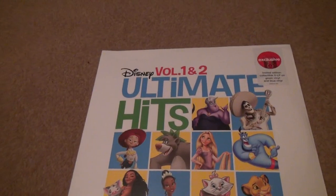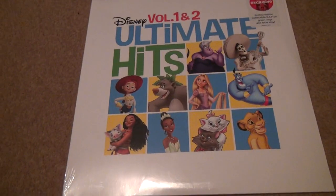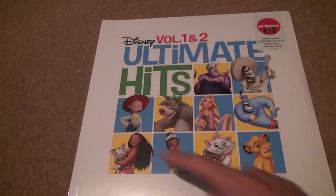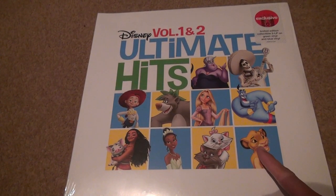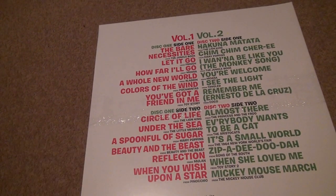Now these are all — I don't even know all of these. I wanted them for all the original movies I listened to as a kid, which was Toy Story, Aladdin, Lion King — I don't know any of these other ones. But if you look at the back, there's a lot of different ones on two vinyls to listen to, including 'When You Wish Upon a Star' from Pinocchio and all kinds of great stuff in here.